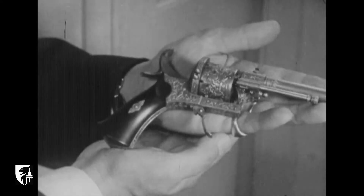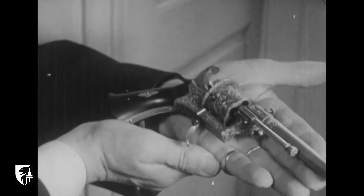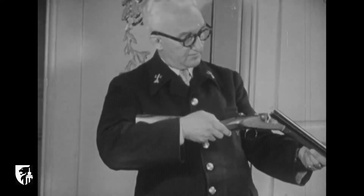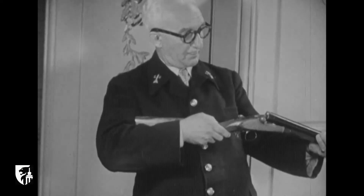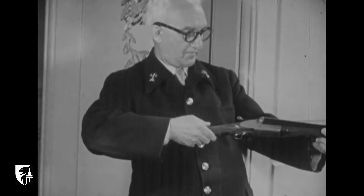Témoins, ce revolver système Le Faucheux, exécuté par la firme Falloise en 1889, et ses fusils à deux canons richement ciselés et damasquinés par Boussard en 1870.